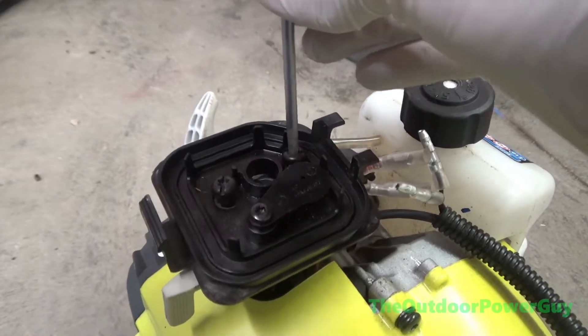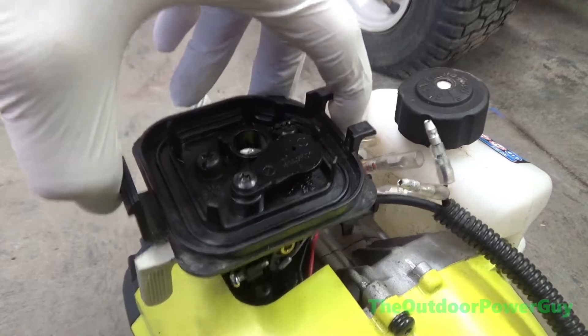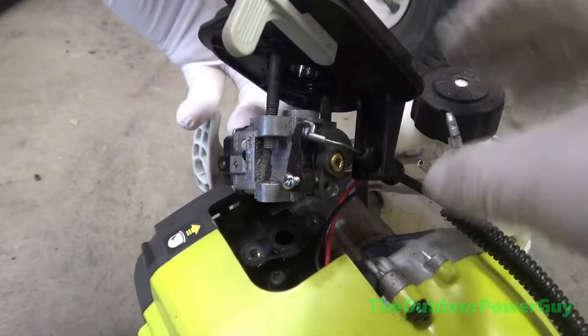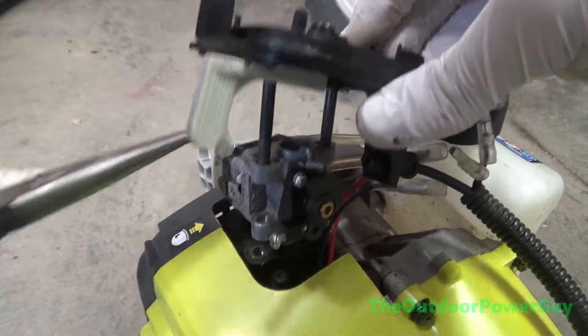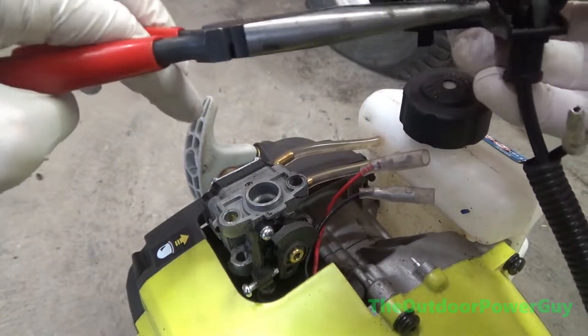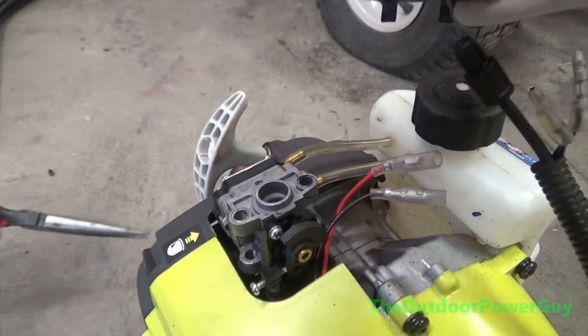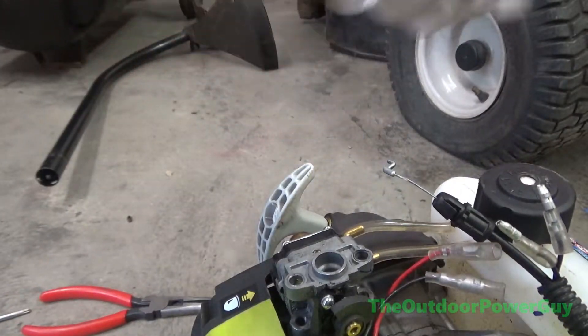Now completely remove the airbox assembly and lift up the carburetor to unhook your throttle cable. Next, depress the retaining clips with a pair of needle nose pliers as shown here, pop it loose, and move it out of the way.